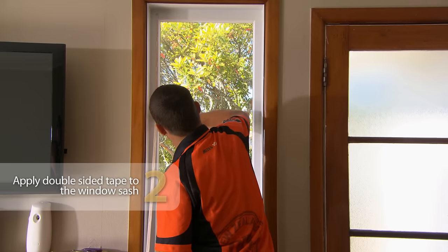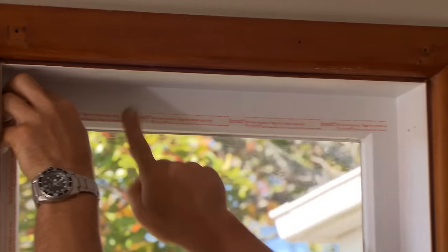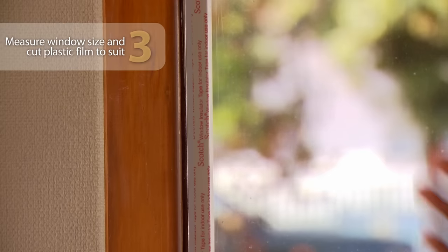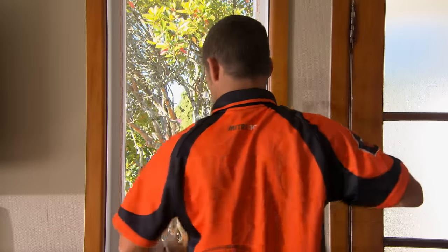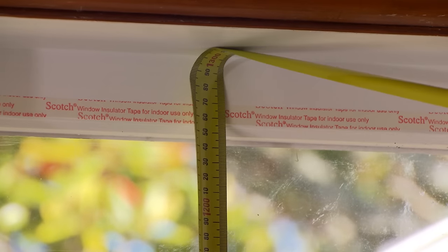Now let's put our tape around our window sash and repeat that process around the other three sides. Now we just want to measure up for our window film. We want to allow 25 millimetres extra on either side of our tape — so on this window that's 530 and 1,290 millimetres.